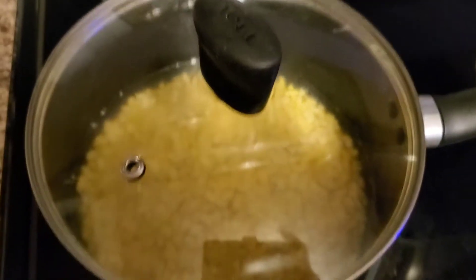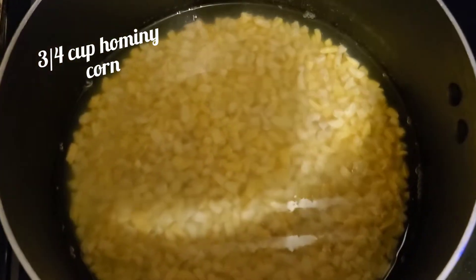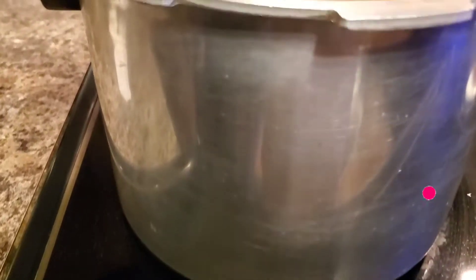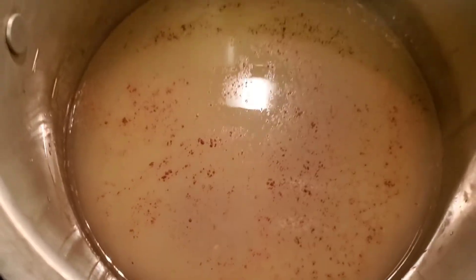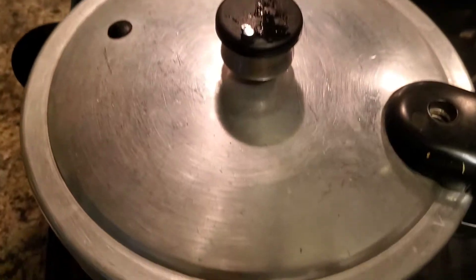Hi guys, welcome back! In this video I'm showing you how I prepare hominy corn porridge. Here I have about three quarter cup of hominy corn that I had been soaking overnight. I'm now going to transfer it into my pressure cooker. Those little brown bits are cinnamon, and I've sprinkled salt to taste.